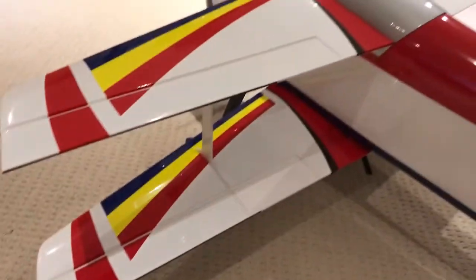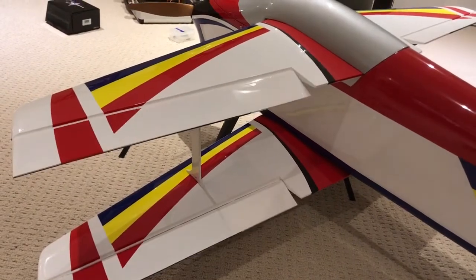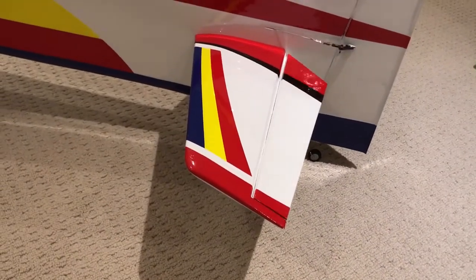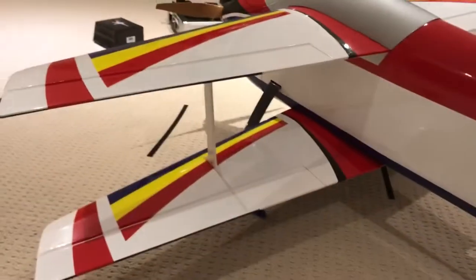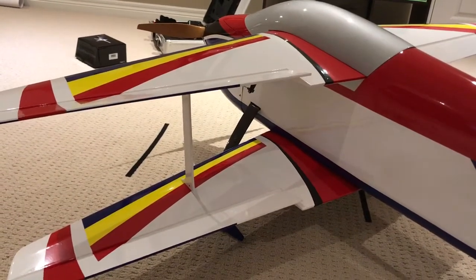Here's full. Elevators — here's full. Then I got a low rate: there's my low, there's my high. Ailerons: high, low. And then rudder.